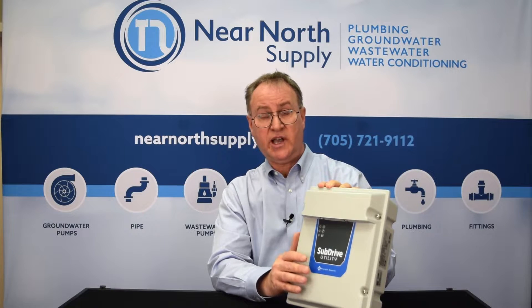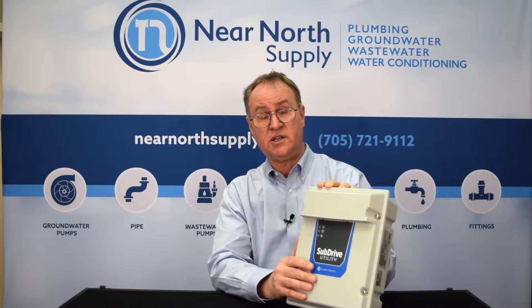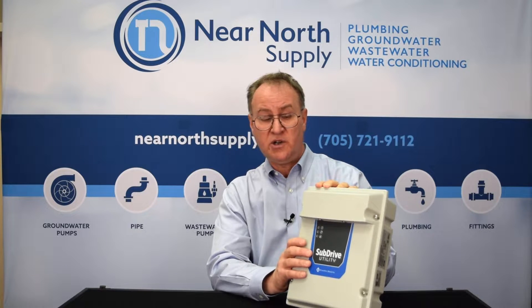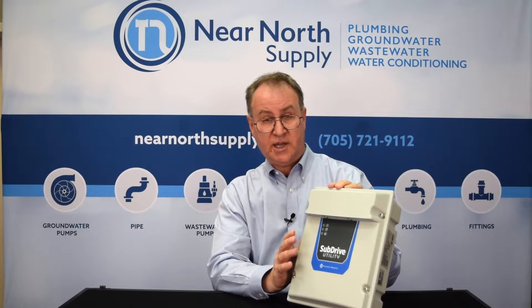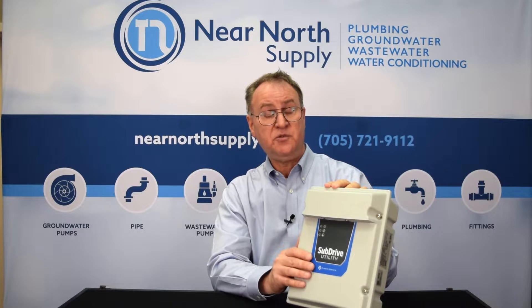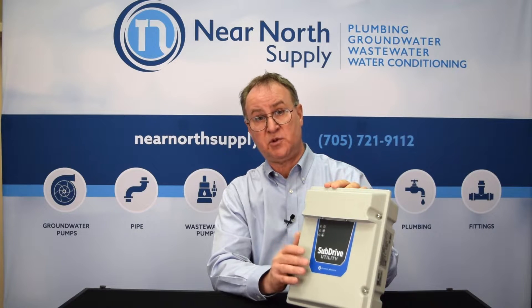The Subdrive Utility 2-Wire has a lot of the features of a standard constant pressure system. However, the price point is very good on it and also it can be used on not only a submersible 2-Wire motor but also on a surface pump. That's a new feature from Franklin they've just added with the latest firmware release.